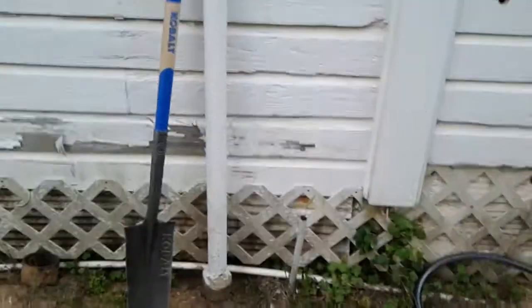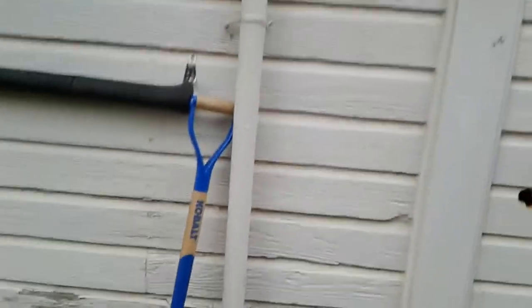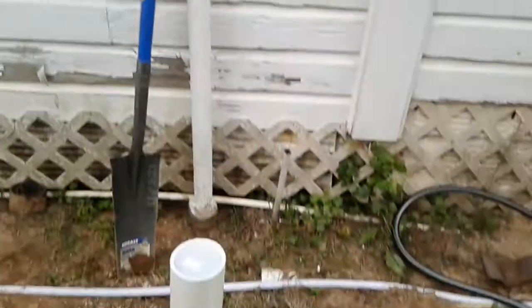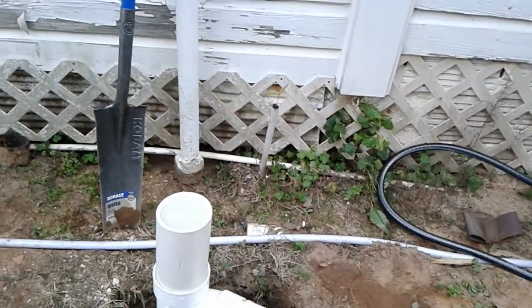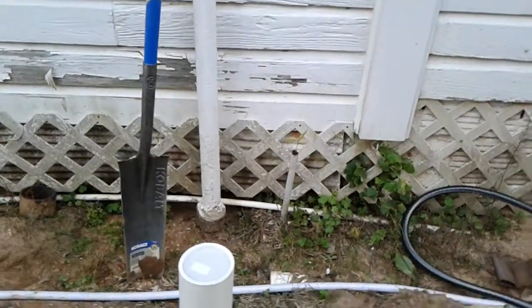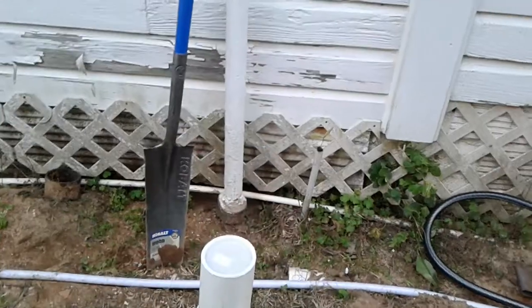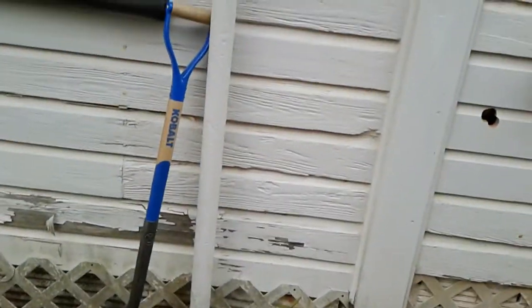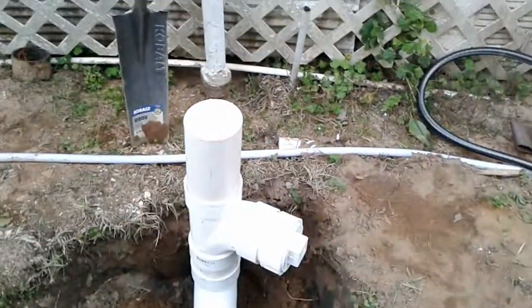I might do that. It's a lot smaller pipe — just take it on down, stop it up somehow over there. Cover it with something, get it off the house, and I can run a vent stack up the side.